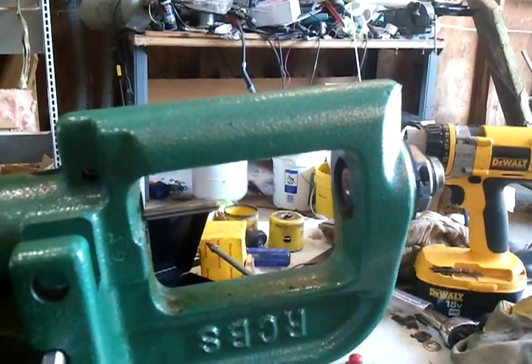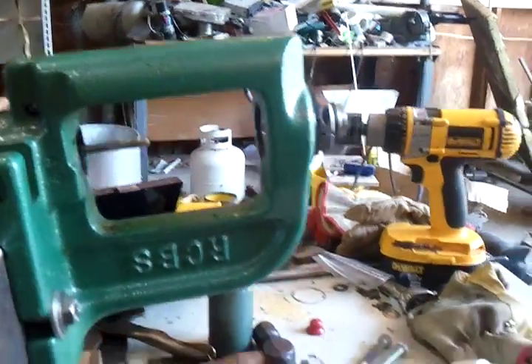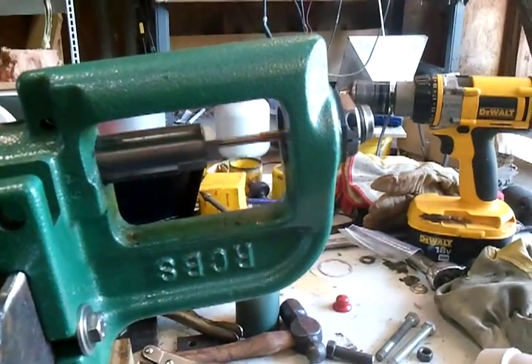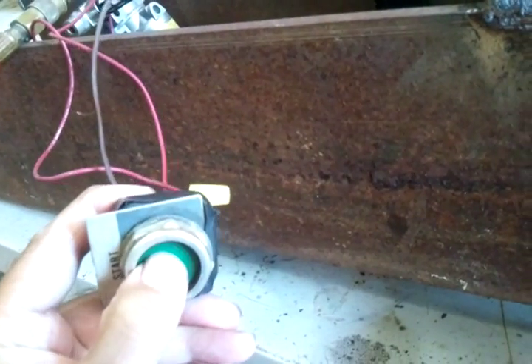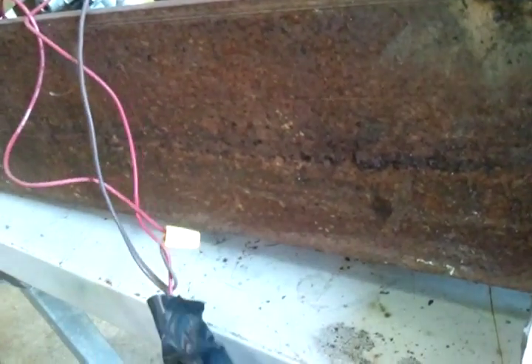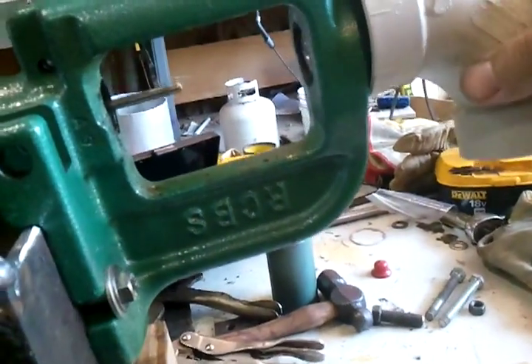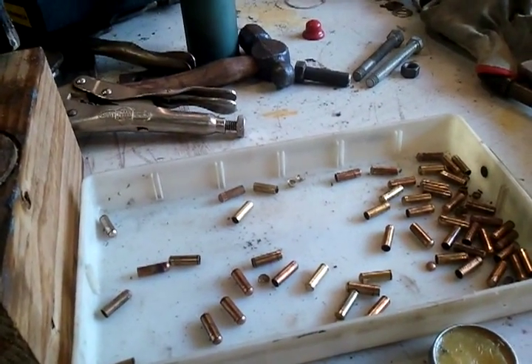It actually shoots the brass out the end of the tool — you can see it flying through the air. I'm using a small actuator switch here. I'm thinking of maybe permanently mounting that, and coming up with a system using a piece of PVC pipe that I can put over the end of this to catch the brass that's flying out and have it just drop straight into a tray.